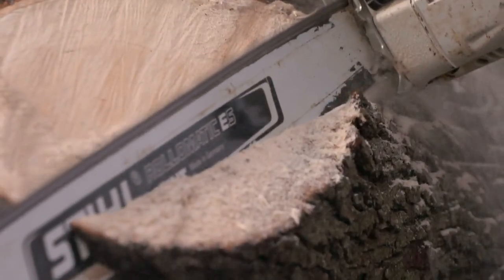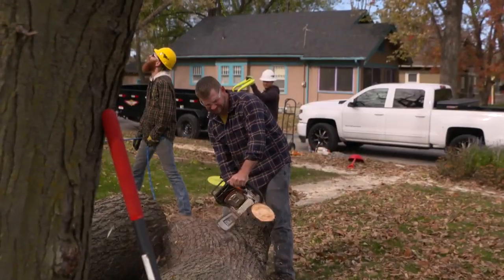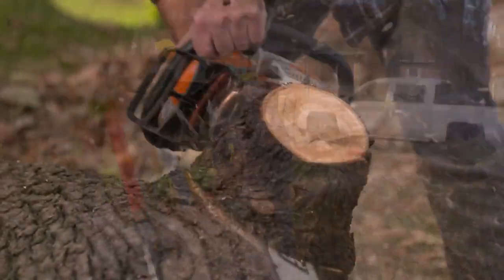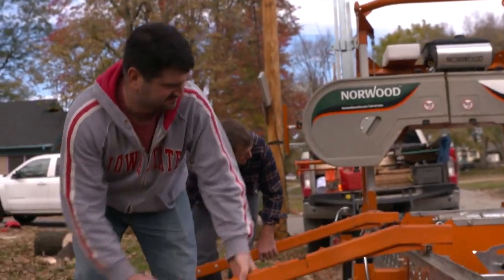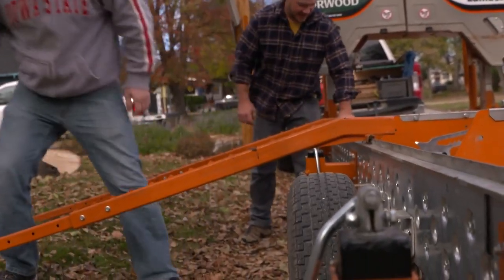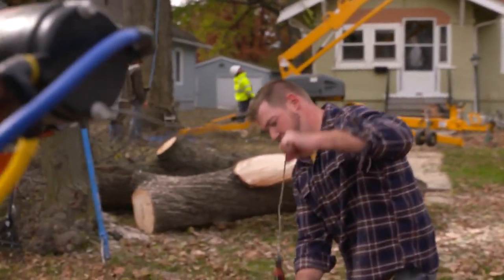Then I'll start paying attention to the logs and remove any limbs or knots on them, just to make them roll nicely. To get them on the mill, I use a set of ramps, and you can see John and I getting those in place here. I use these in conjunction with an electric winch.